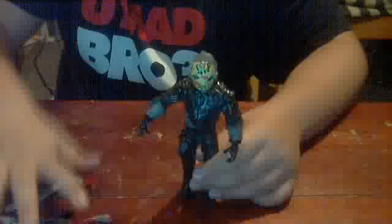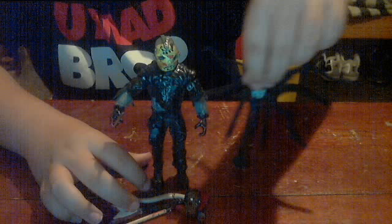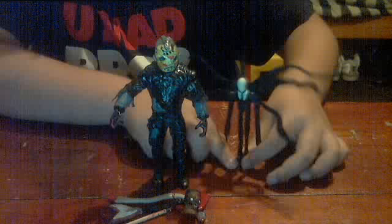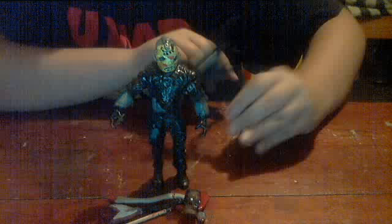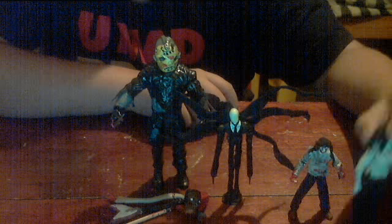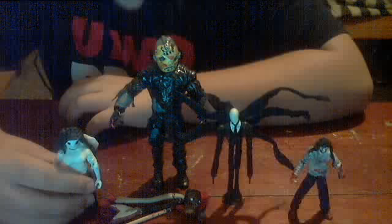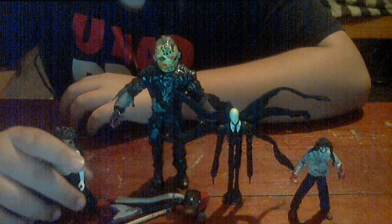So here's everything: Jason, Slender Man — Slender Man actually looks really tight. I'm also making my own Slender Man figure; he's still in the works. I'm making him out of a wooden poseable doll — it's really poseable. And then there's Jeff and Jane — Jason too. That's about it.